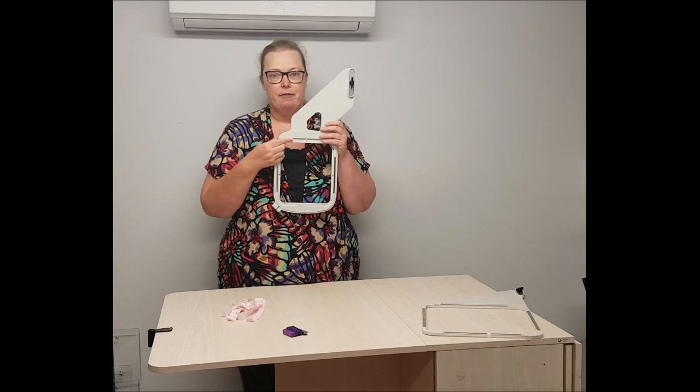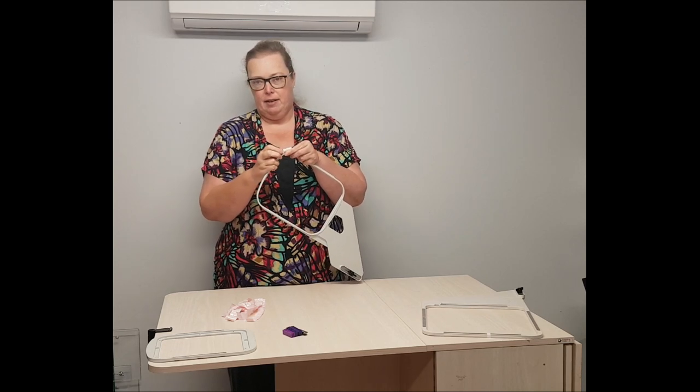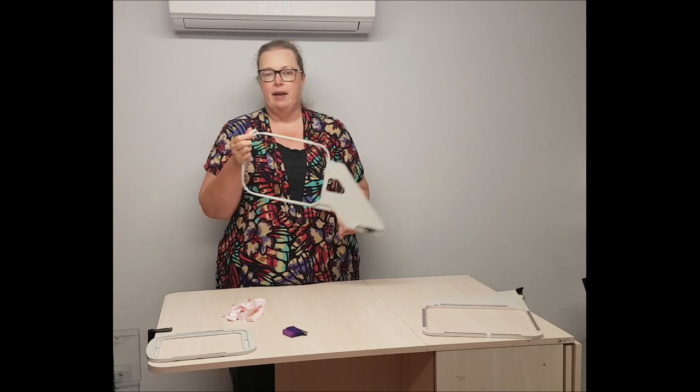Here I have my standard five by seven hoop. First thing I'm going to do is take the inner part of the hoop out and I want to close up the tension on the hoop until it's quite stable, just so the hoop doesn't move.